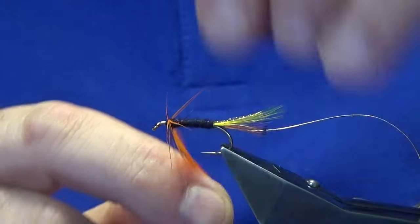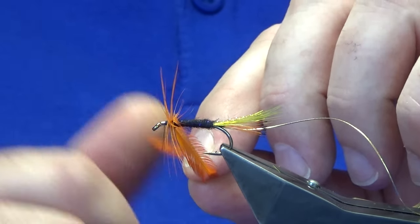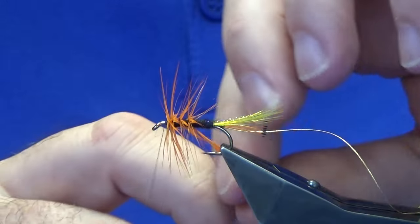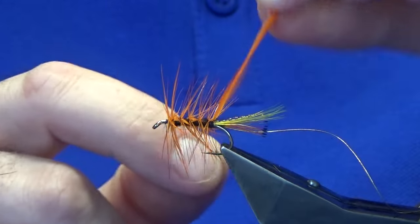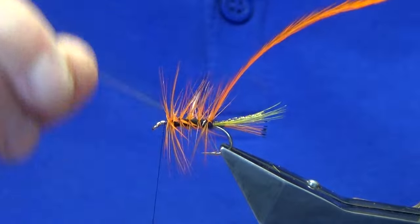Just going to palmer this down the body. I always like to get two turns at the shoulder — that means the fly, watching the videos, is tied at the top of the body — then looking to get anywhere between three and four turns down the body. Keeping a hold of the tip of the hackle, following this around with the oval gold tinsel.